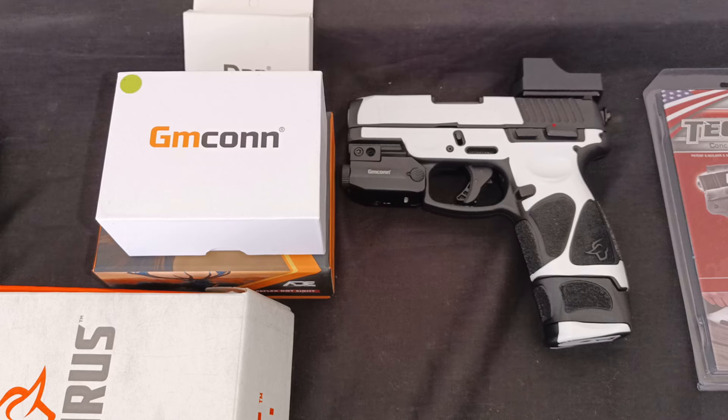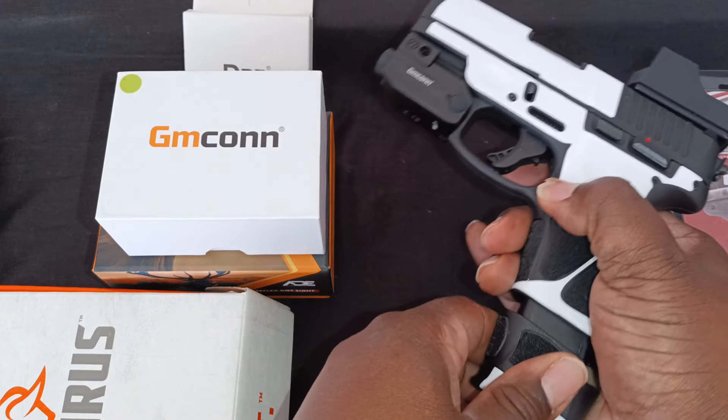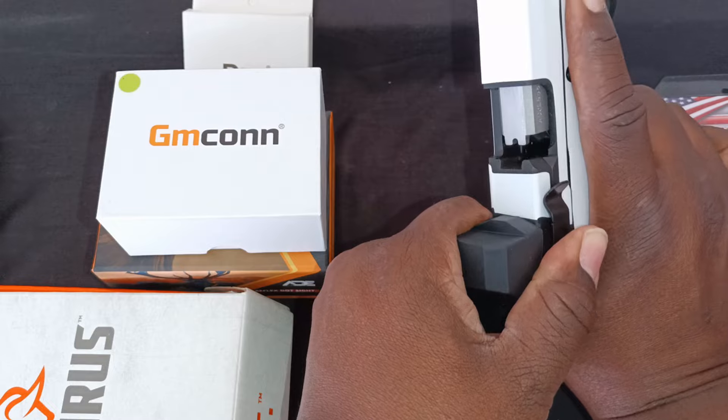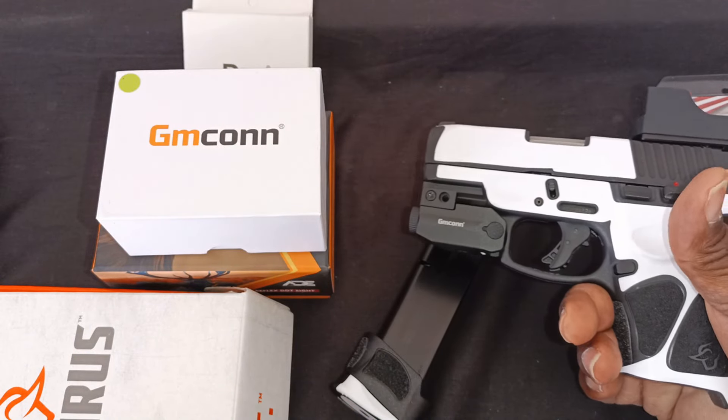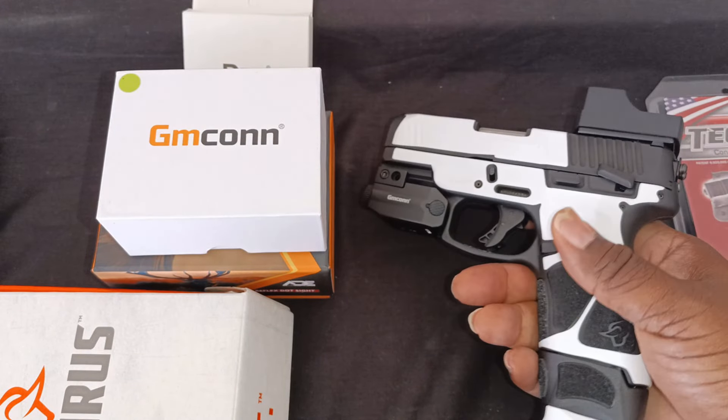What's up YouTube, how y'all doing today? I want to show you guys my new Taurus G3C and the upgrades I've done to it. I wish I would have showed it to you before I put the accessories on, but first I want to show that it's clear — there's nothing in there, it is clear. Let's put the mag back in there and throw the safety on.